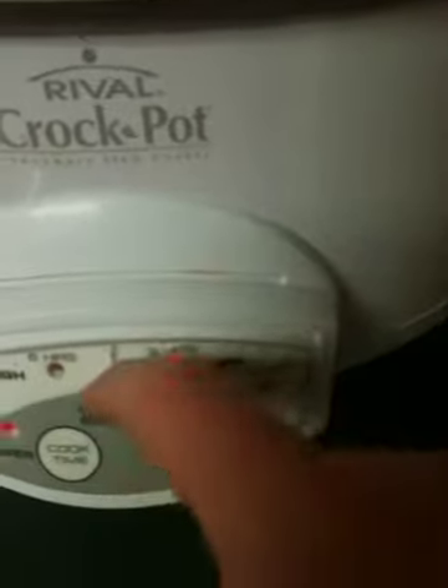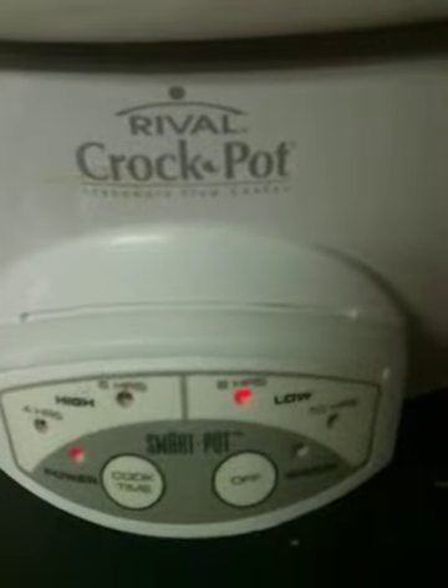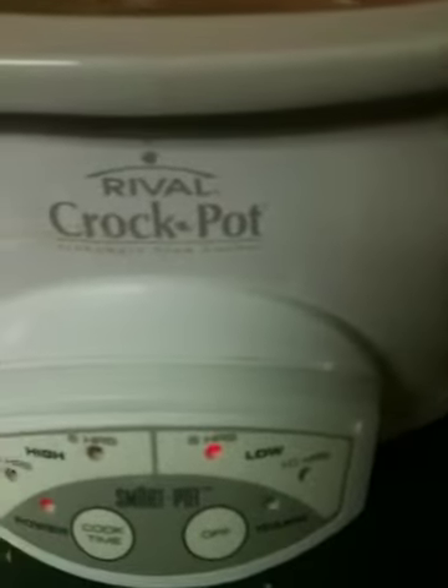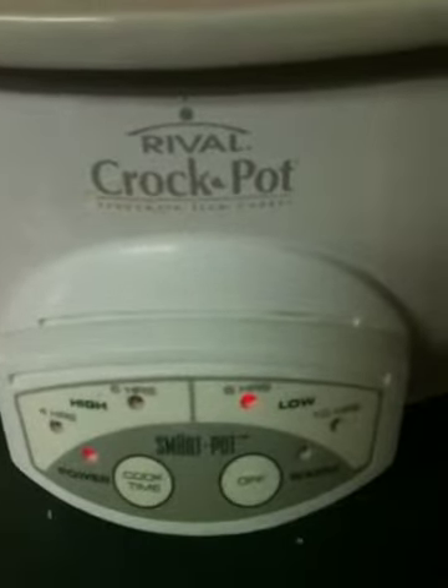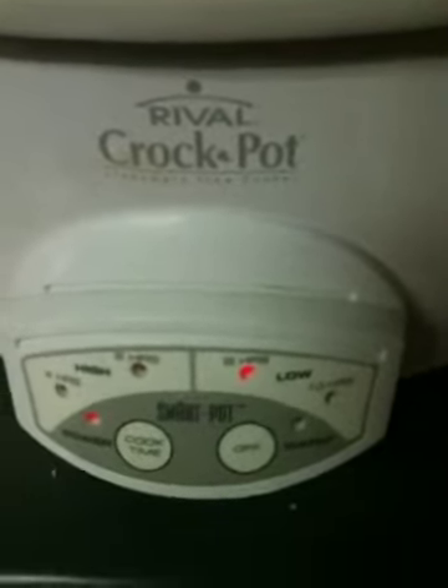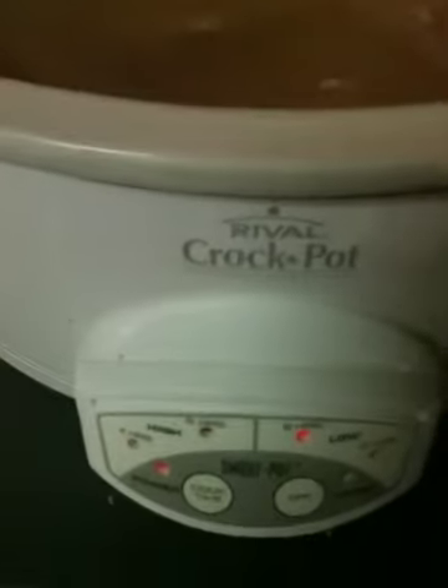I have my crock pot set for eight hours. I'll be leaving this afternoon and probably won't get home until maybe 6, 6:30. Right now it's 11:30, so I have it for eight hours because I know it will be done by the time I get home.